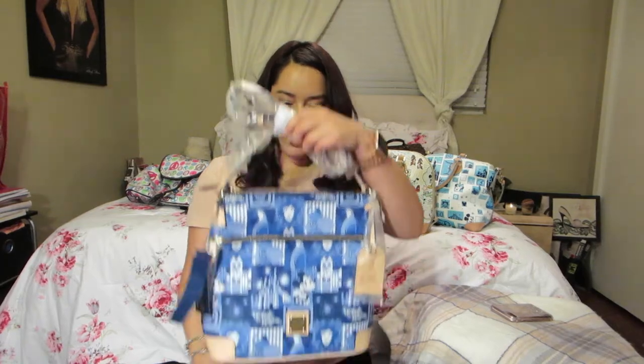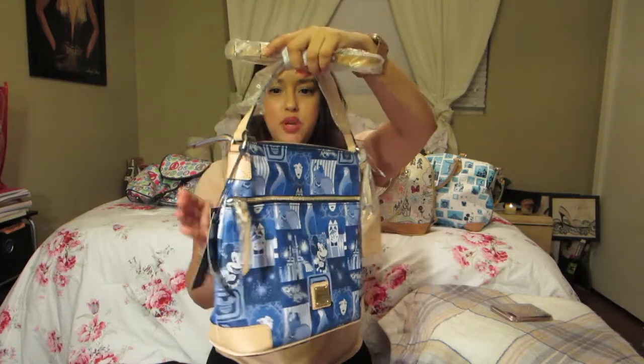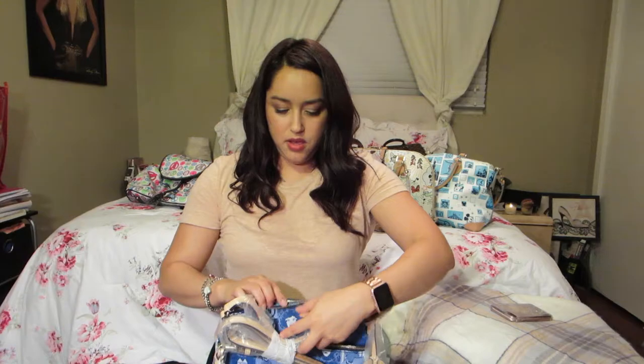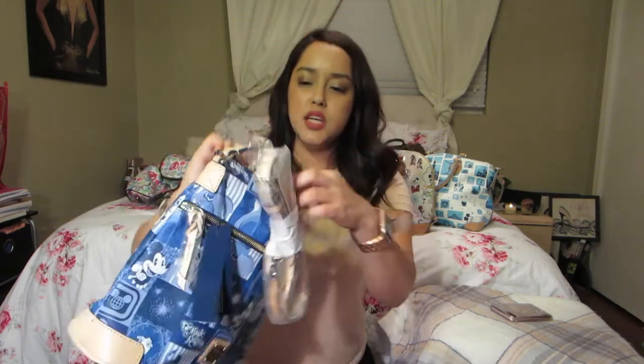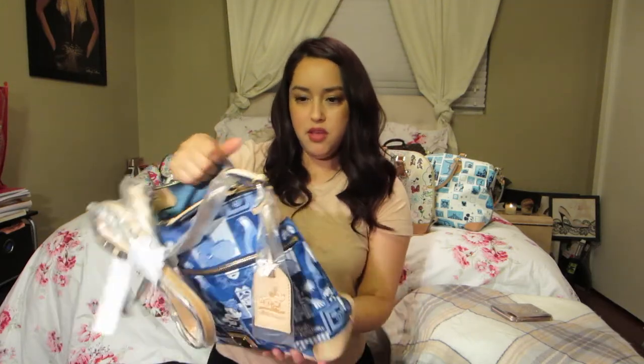The next bag my sister just bought was from Disney World. This is their latest bag — the 45th Anniversary bag in that pretty blue color. She has not used it, as you can tell. The inside has a bluish color, a lighter blue — not dark but lighter. It has two slip pockets, a zipper pocket, and another slip pocket.